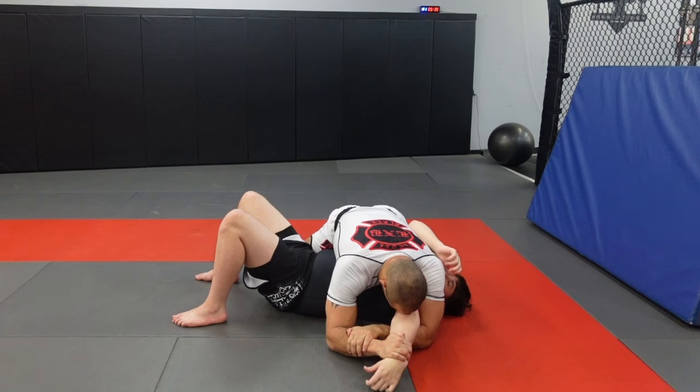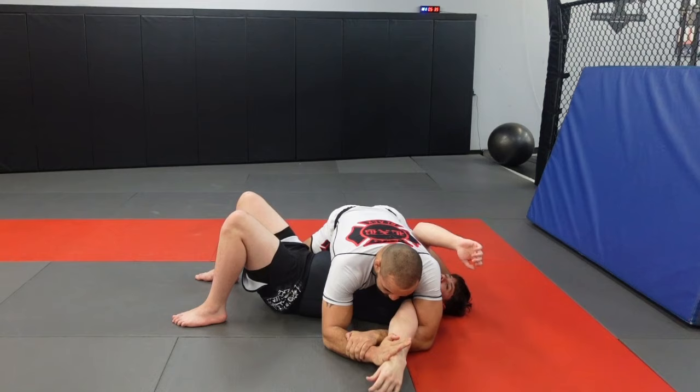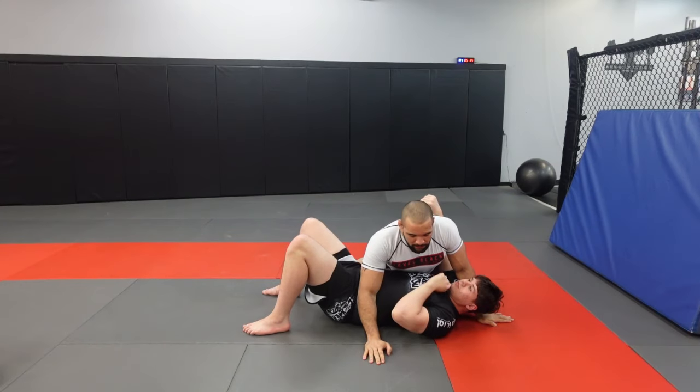Put our head in his elbow pick, rev, and get the submission. That was just a straight arm walk.